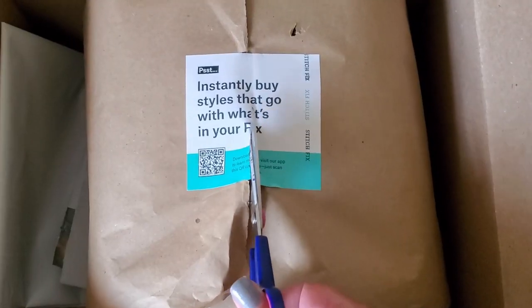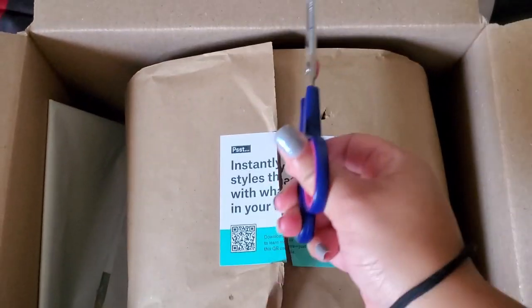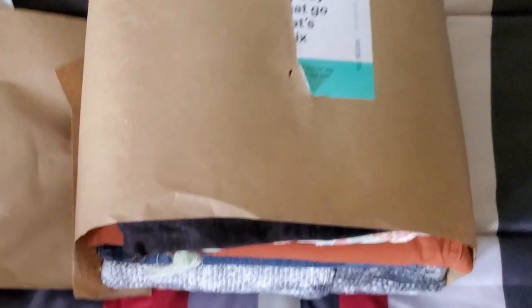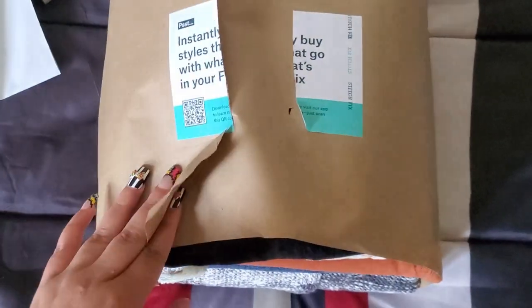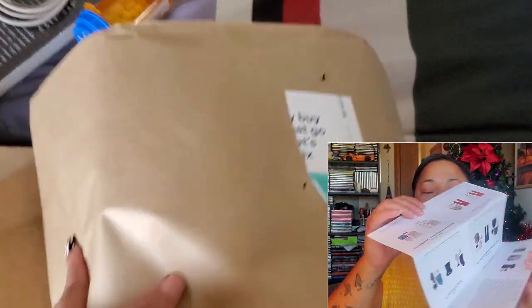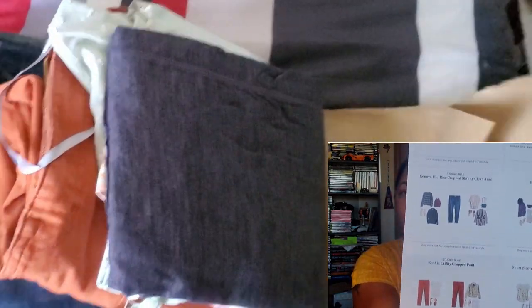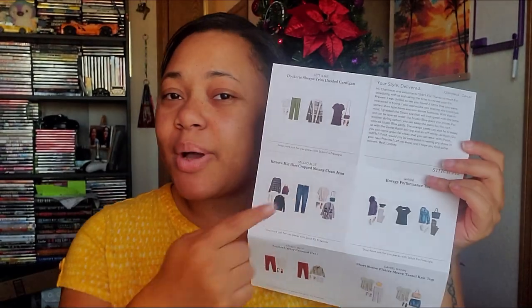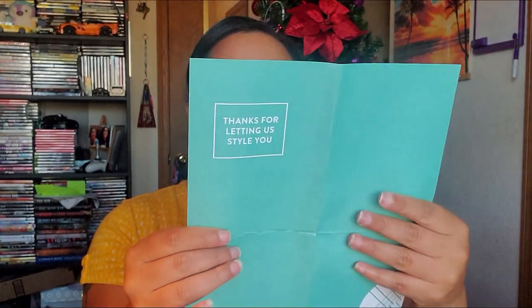Within the box you also get a return bag if you want to return anything. If it doesn't fit or you don't like it on you, you can return anything for free. You also get a lovely little envelope which has a card that says 'Hello there' and shows examples of what else you can buy. There's also a cute little note from your stylist, and a paper inside the envelope listing all the prices of the items.